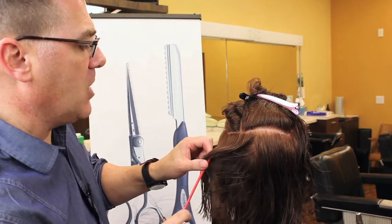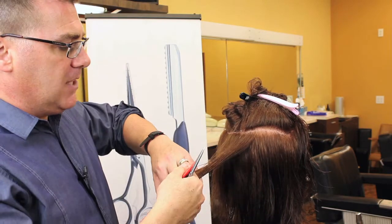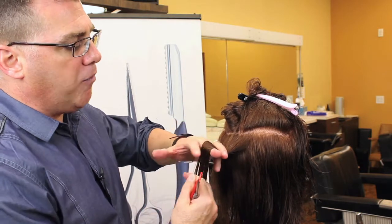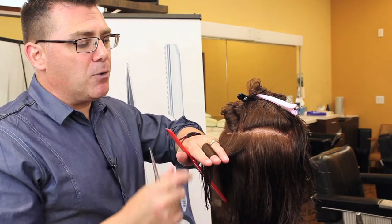Watch this one. We're going to take a section of hair, we're going to comb it out, we're going to hold it out, and we're going to weave it through our fingers. It's going to go under our ring finger, over our middle finger, and under our index finger. And you see the hair appears as thread wound around a spool.